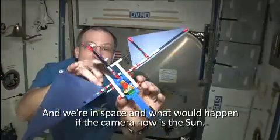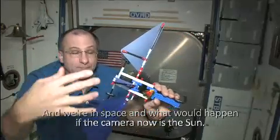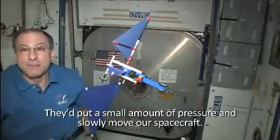We're in space, and if the camera is now the sun, the sun would hit these solar sails, putting a small amount of pressure on them and slowly moving our spacecraft.